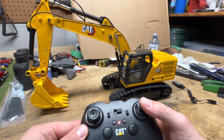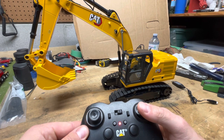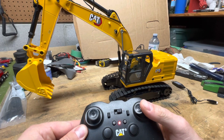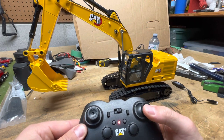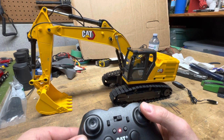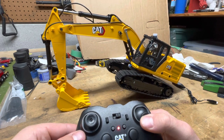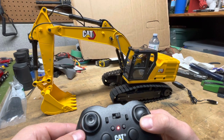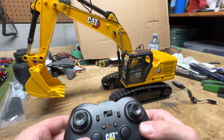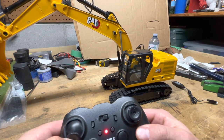We'll run through the controls quickly. The right joystick up and down controls the main boom, and left and right is the bucket curl. The main boom actually has quite a bit of power and it will pick itself up pretty easily — I'm pretty pleased with that.